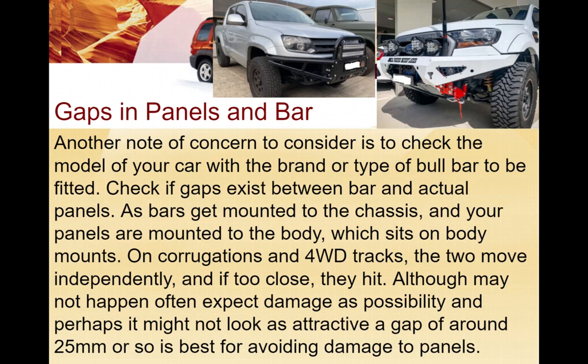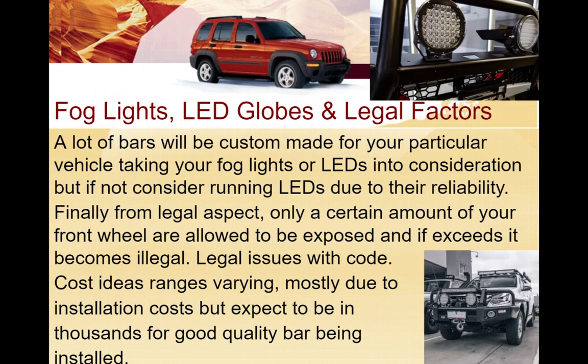Gaps between panels and the bar - you can see a tiny little bit of gap here. It's not a big concern aesthetically, but the bar gets mounted on your chassis while your panels mount to the body. So on a lot of corrugation on dirt tracks, the two move independently. If they're too close, it's possible they can hit each other and cause damage. Having a little bit of a gap gives you the slight advantage of avoiding any damage to your panels - the bull bar is the one that's supposed to take the damage, not the panels.